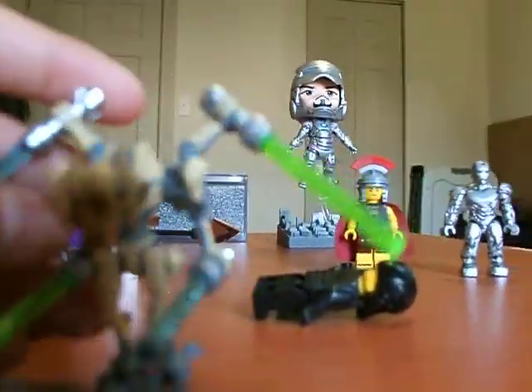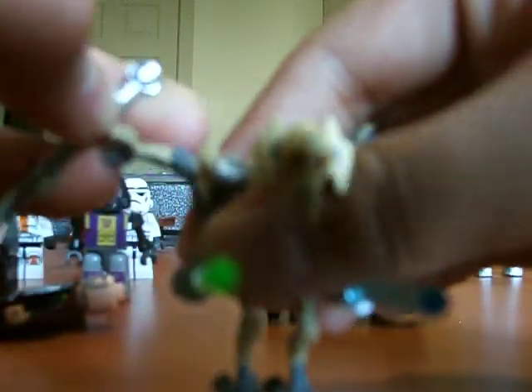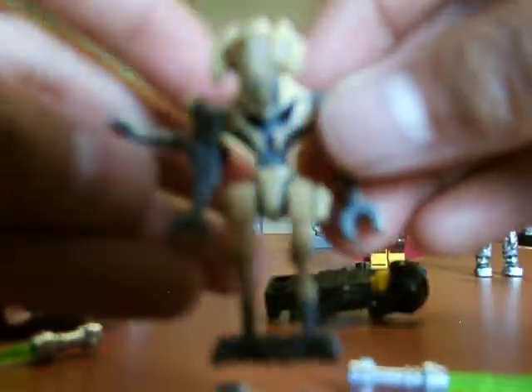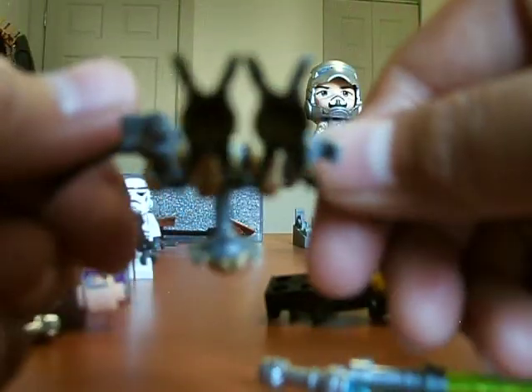Okay, and General Grievous. These two are my favorites. Four lightsabers with the head and this hand. As you can see, this hand is connected to this hand, this arm and this arm. And the head is removable — all are removable.